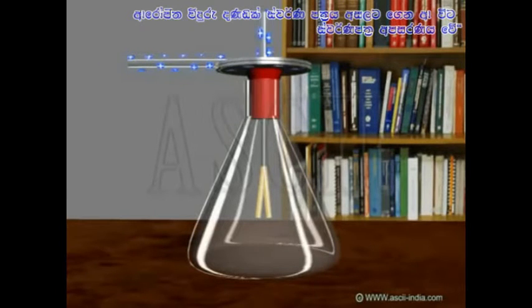To protect the gold leaves from drafts of air, they are enclosed in a glass flask, closed with a one-hole stopper with a disc outside the flask.